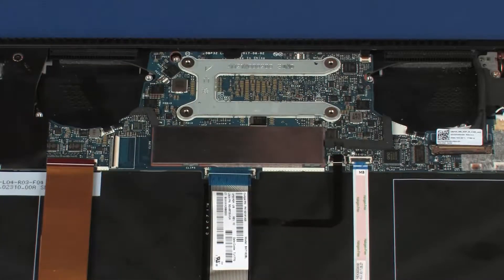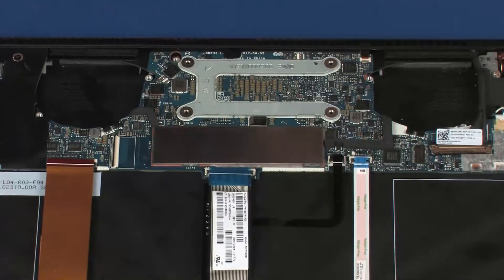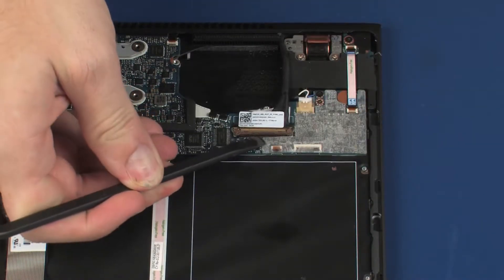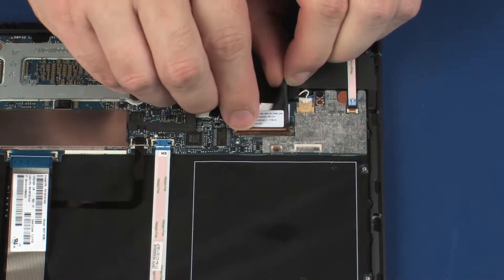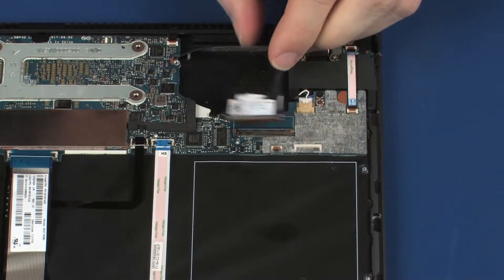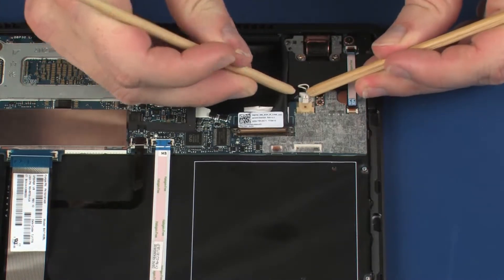Using minimal force, lift the locking bar up on the touchpad board ZIF connector and disconnect the touchpad board ribbon cable from the system board. Lift the locking bar and disconnect the display panel cable from its connector on the system board.